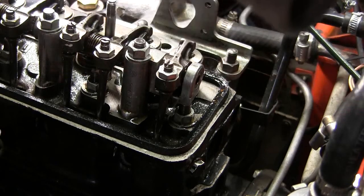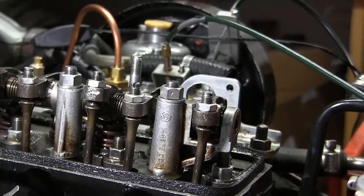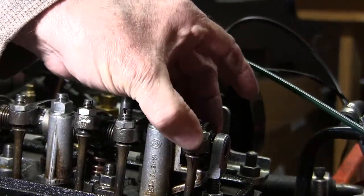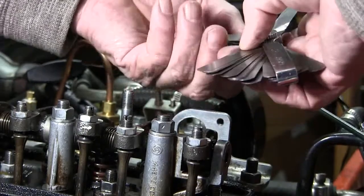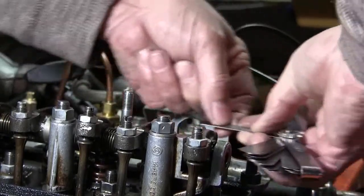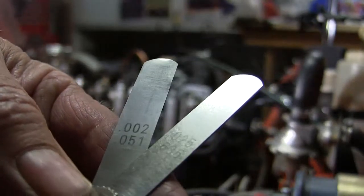So this is what I do. Bring the pulley mark back to top dead center, right there. And what do I have now for a gap? 25 and two — so there's 27. There's 27 thousandths. Let me get those numbers. I got 25 and two, that's 27 thousandths.